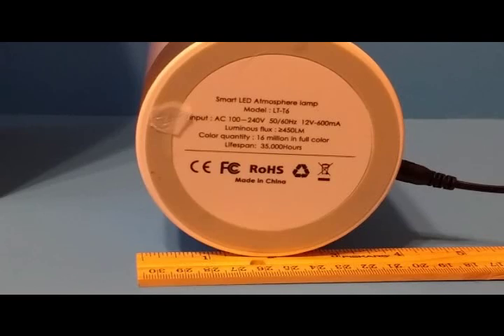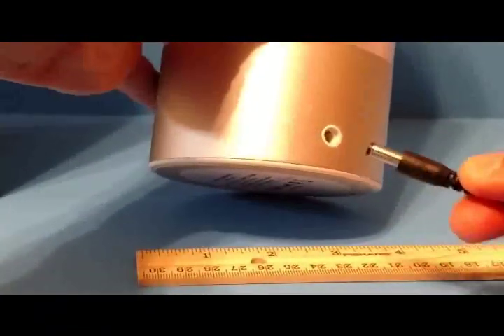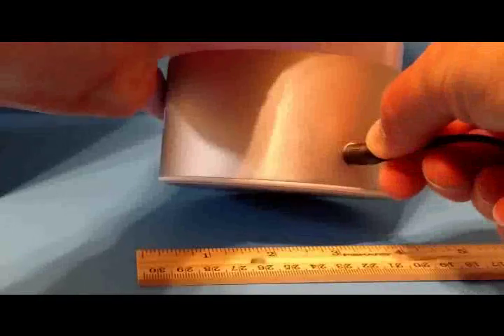At the bottom of the lamp there are some specifications. Model LT-T6, 16 million colors in full color. The LED lights are supposed to last 35,000 hours, and the luminous flux is 450 lumens or greater. It's plugged in — the plug simply goes into an opening on the lamp and then into the wall.